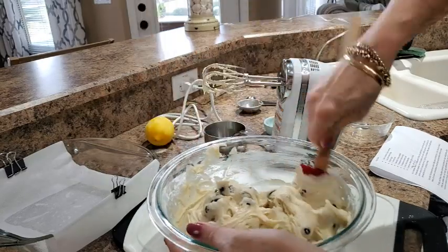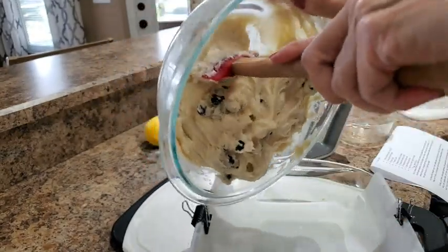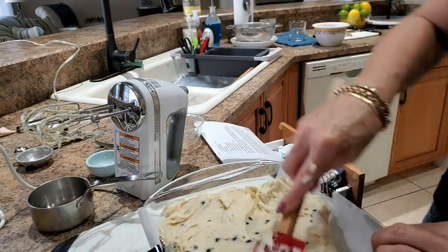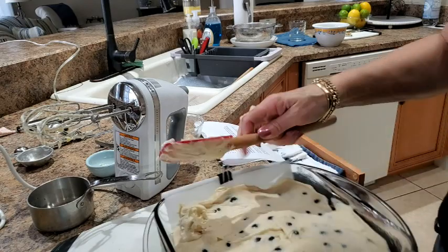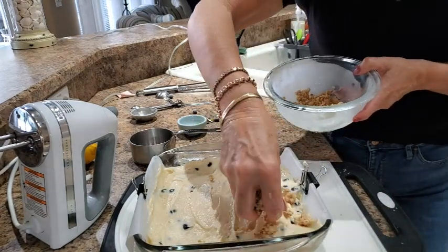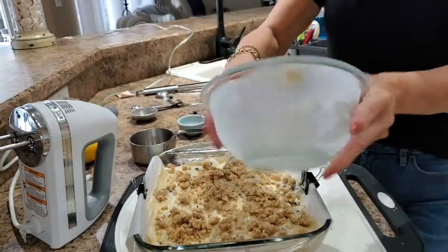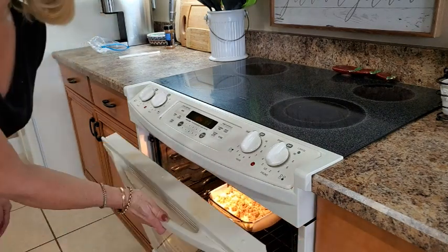I'm going to go straight from the bowl into the pan. Spread the batter out side to side. It looks beautiful — I can smell a little bit of that lemon zest, it's going to be delicious. Finally, spread the crumble bits across the top of the cake.